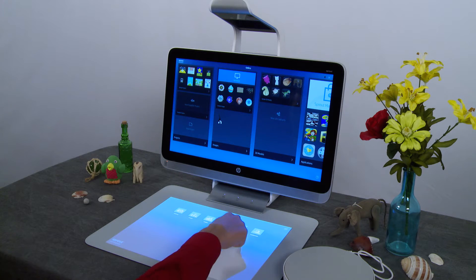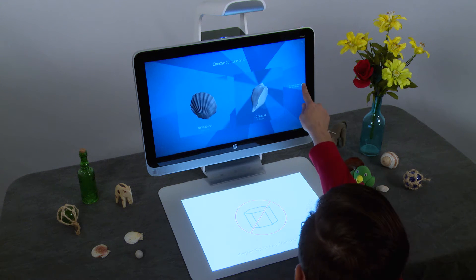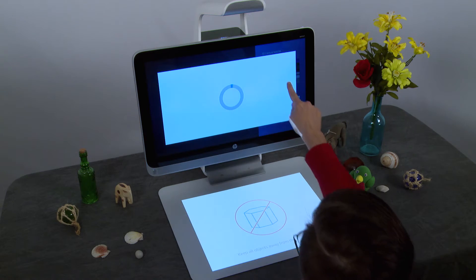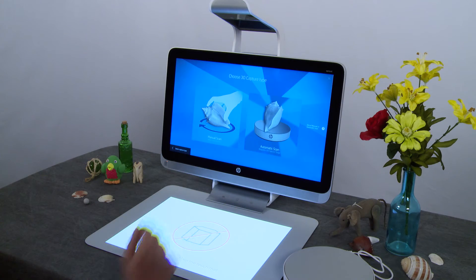Tap 3D Capture on the touchmat. For additional help and tips for scanning in 3D, tap the question mark icon on the right side of the screen. Then tap 3D Capture on the computer screen.